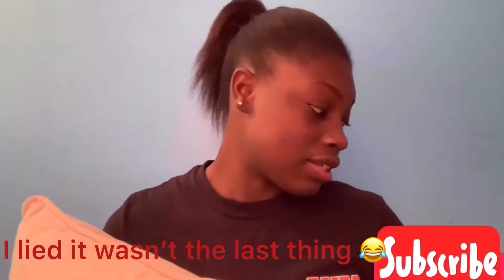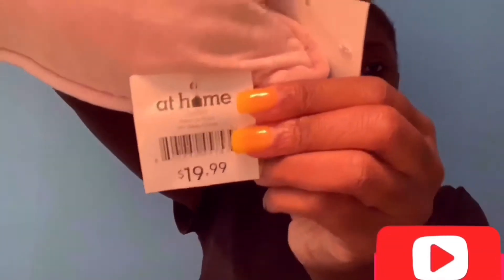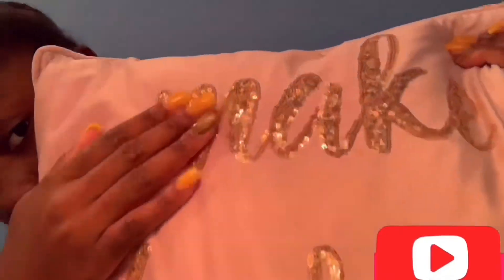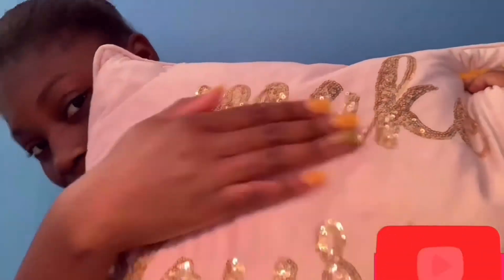The last decor item is this pillow from At Home — it was twenty dollars. It's really, really big and it has that memory foam material where when you squeeze it, it comes back up. It says 'Make Yourself Proud.' It's really soft and really cute.